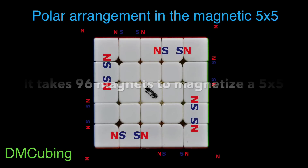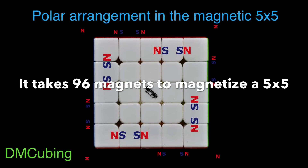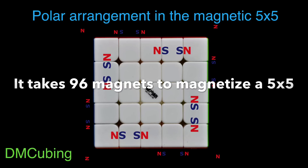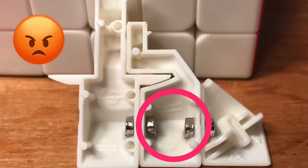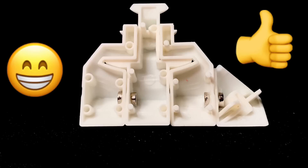There are basically two types of polar arrangements we can choose from for the 5x5. One is an interconnected polar arrangement which utilizes three cubie pieces: the edge, a wing, and a corner piece. While it's an effective layout, it necessitates the positioning and gluing of two magnets in the same piece, and that can be a real challenge and presents too many difficulties. The other arrangement presents a better option, with magnets more evenly spaced throughout the cube, and it doesn't necessitate putting two magnets in one piece.